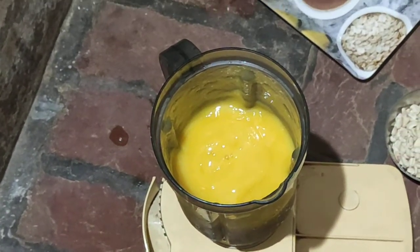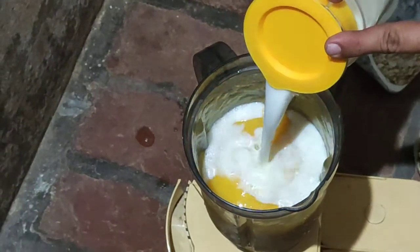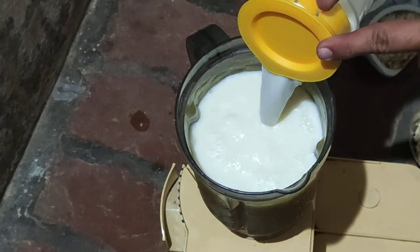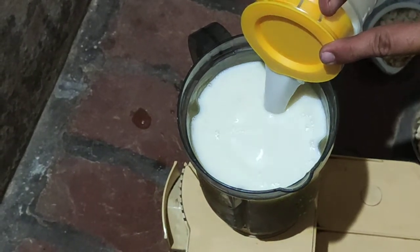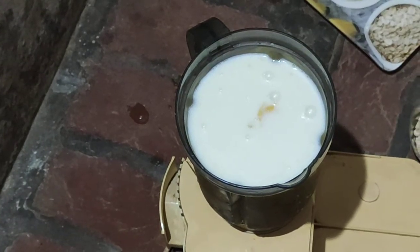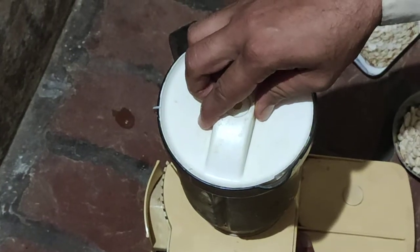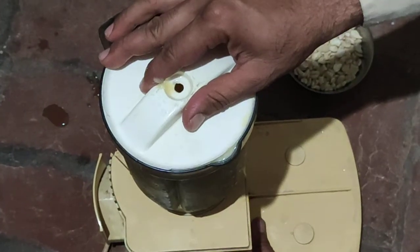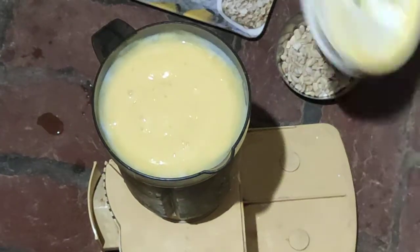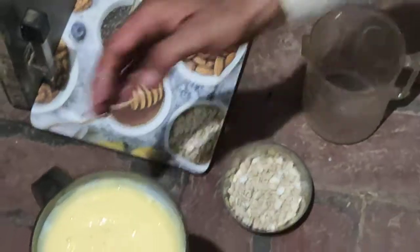Then we put 1 liter milk in it. Now we mix the mango paste and milk.